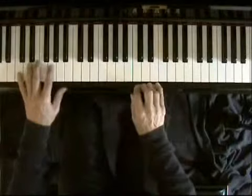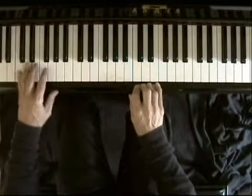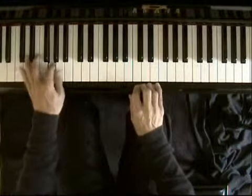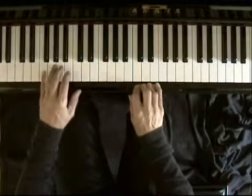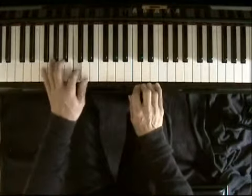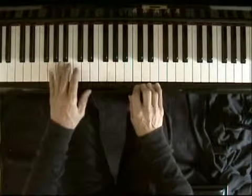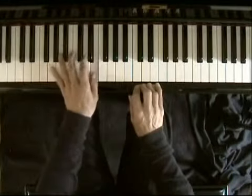I'm going to the first chord, C. The pattern is 1-3-5-6, 1-3-5-6, 1-3-5-6. G chord, 1-3-5-6.